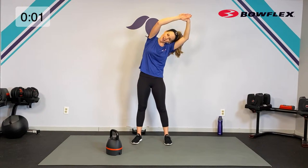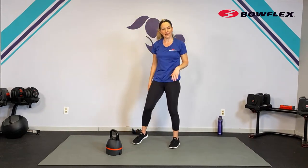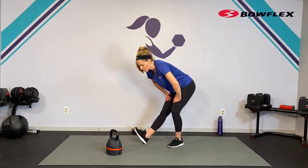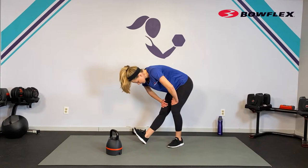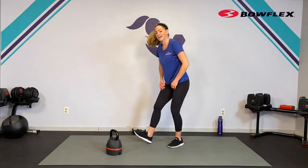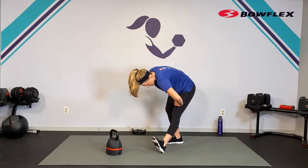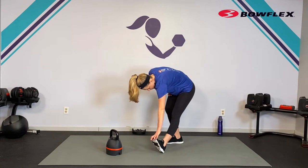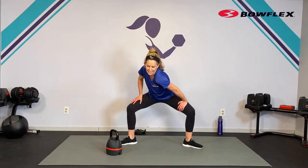When I first picked up that kettlebell for that last swing at 35, I thought 'I don't know about this' — but I did it. I had to think a little harder and concentrate on that form because I was tired, but you can do it. Trust your body — and remember, you showed up, so you're already winning. Make sure you check out all of the other workouts here on the Bowflex channel, don't forget to subscribe, and be on the lookout for more live workouts.